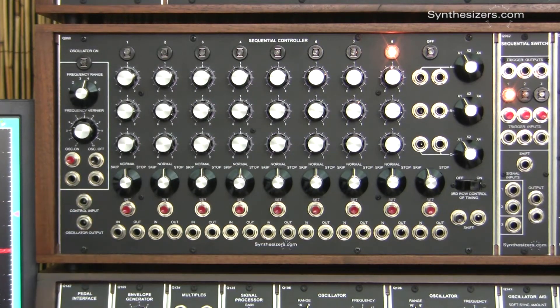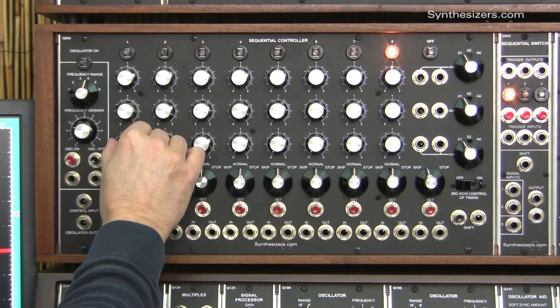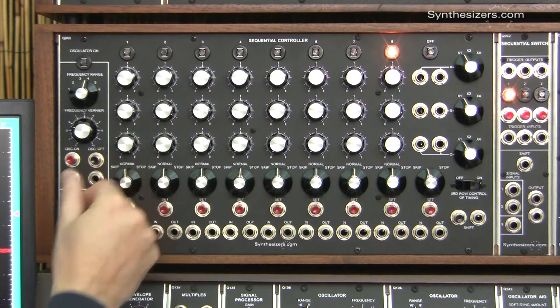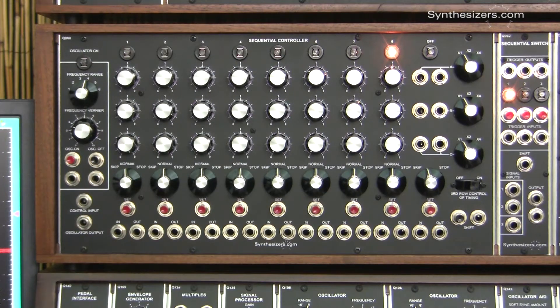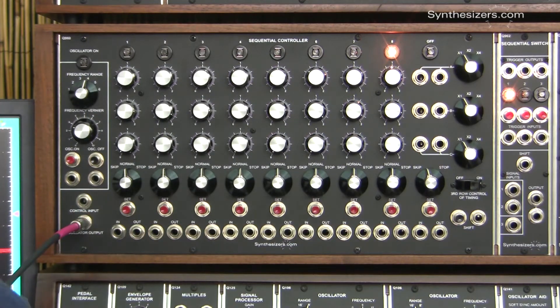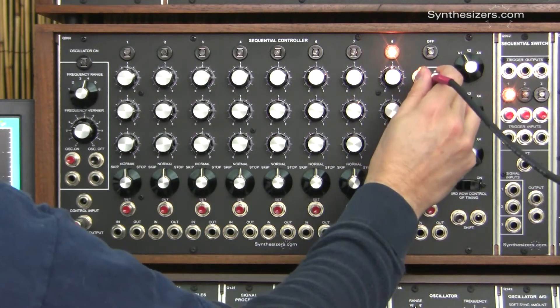In this example, zero volts will be half notes, one volt will double the speed of the oscillator and give us quarter notes, and two volts will quadruple the speed giving us eighth notes. Let's start a sequence and make changes to the stage timing using the third-row knobs. We'll get our gate from our oscillator output and our pitch from row number one.